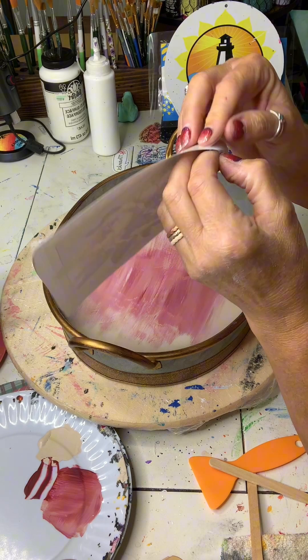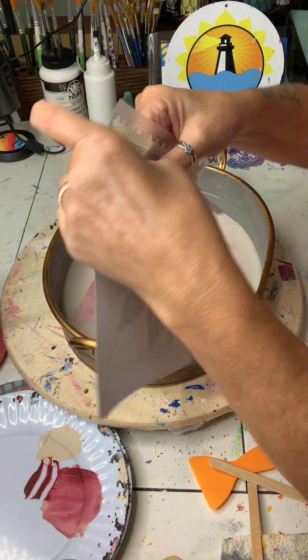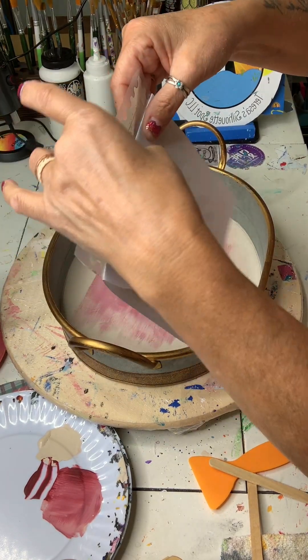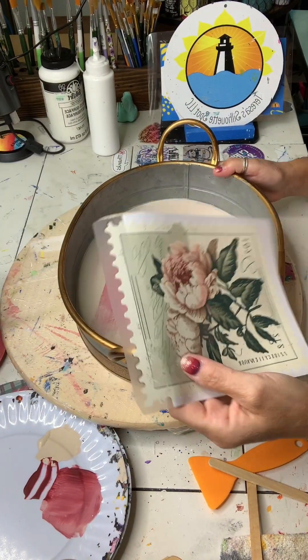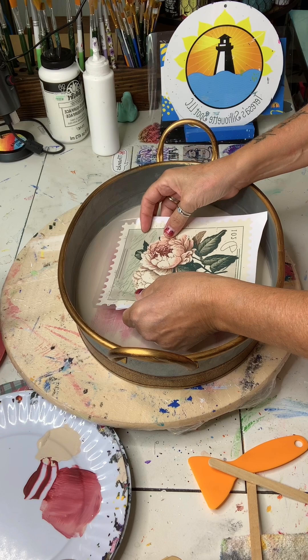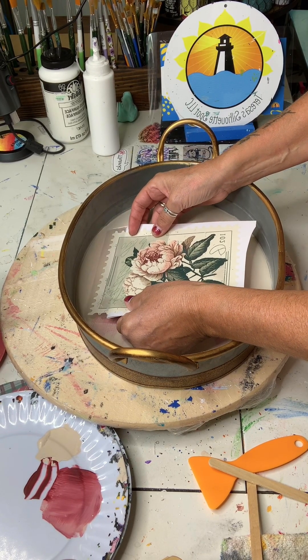I'm going to peel off the backing from my transfer and fold it down. I peeled it back about an inch or so and I'm going to fold it down. This way I can eyeball where my transfer wants to go before I apply it to my surface, because once it's down, it is down. So I'm going to line it up.